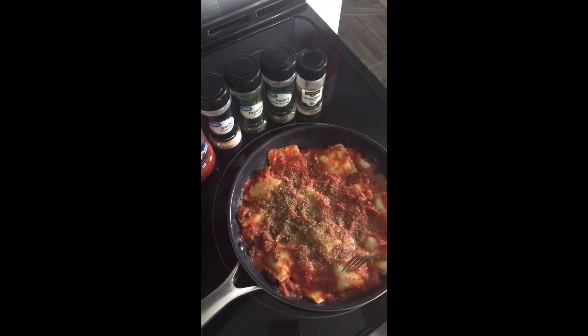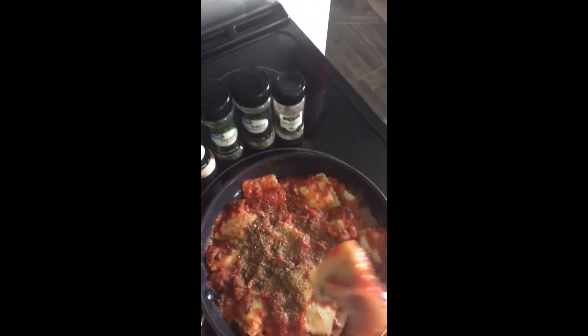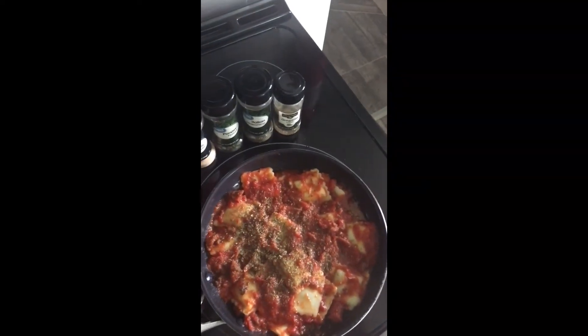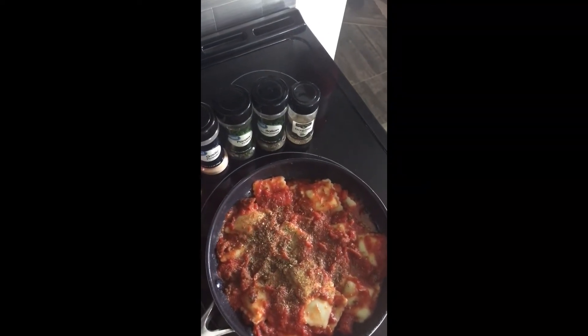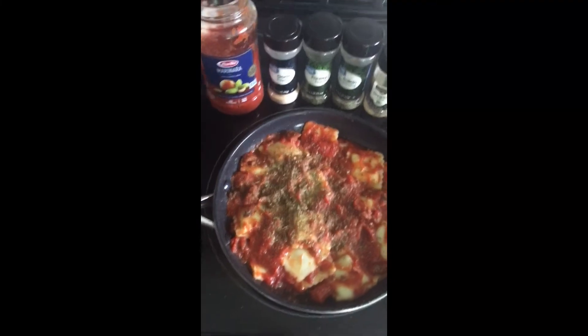Okay, we are doing the taste test — here we go. Oh my god, it is delicious! I highly recommend it, I definitely give it a thumbs up.